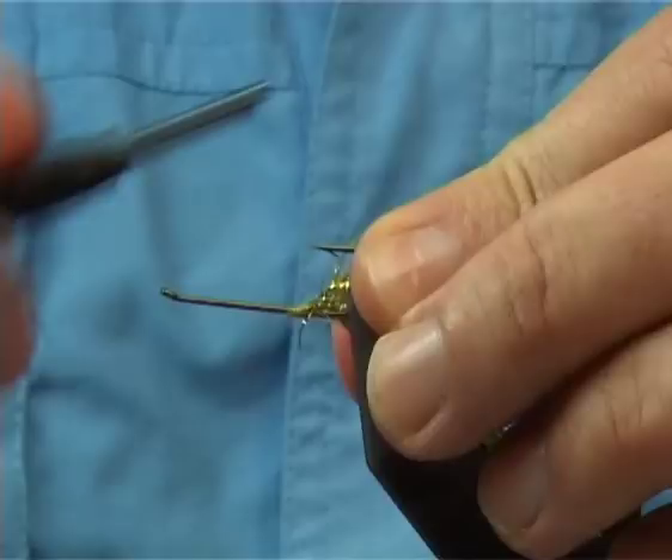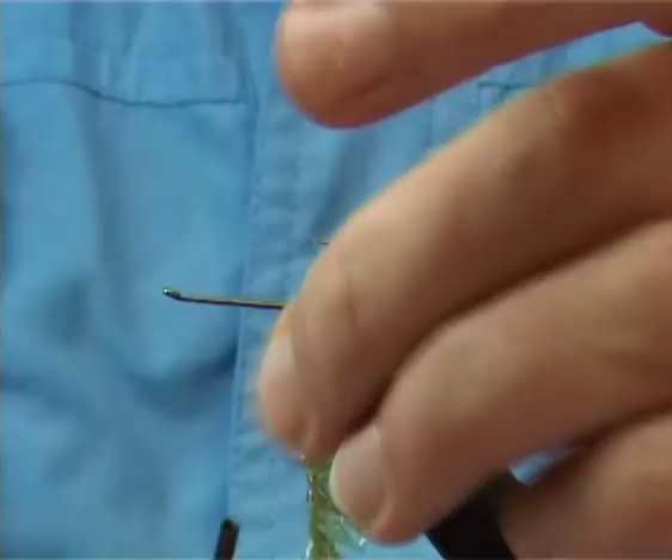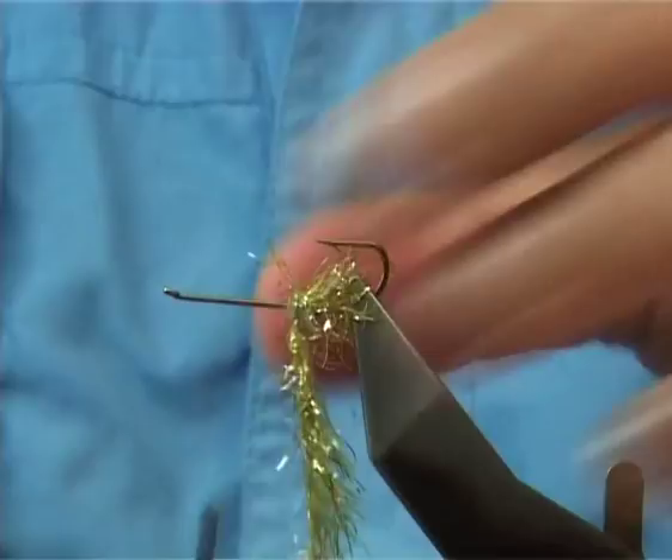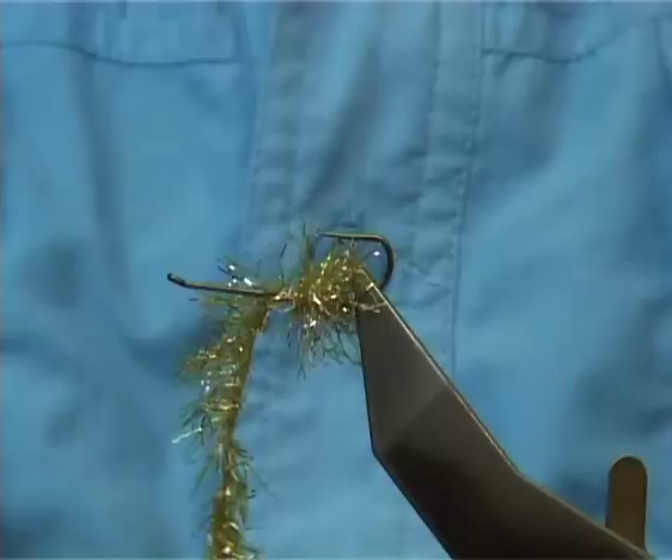Build up the fritz with touching turns, one turn in front of the other, just stroking back any fibres that are going forward — pull them back. This will help lift and separate materials for you. Make sure it's tied in and put a layer of thread down onto the hook before you go any further.